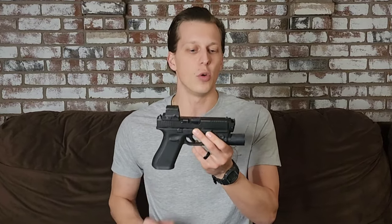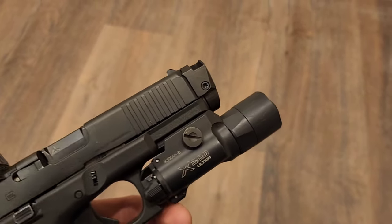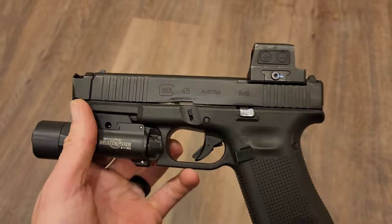This is not a review video. This is a video going over the updates — what I think, if it's something I recommend, and some of the problems people were a little worried about, like wear and whether we had any problems with the screw loosening. We'll go over all of that in this video, and this is not going to be a super long video.